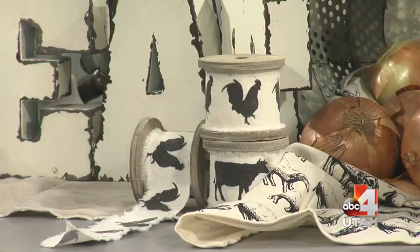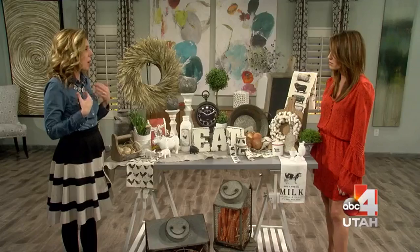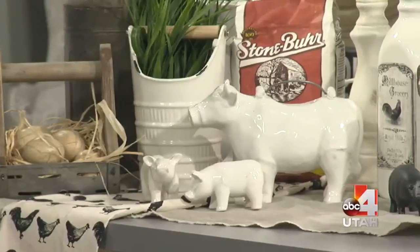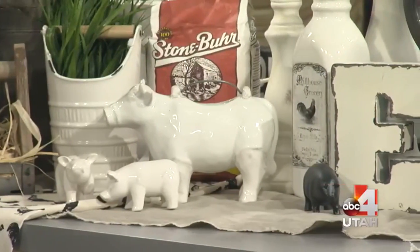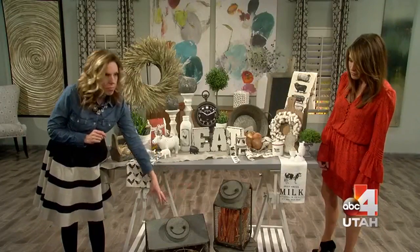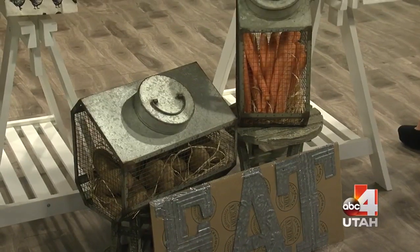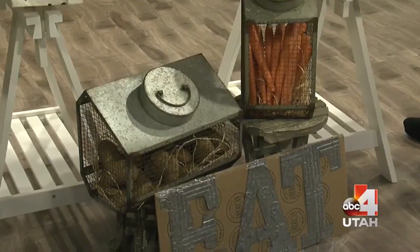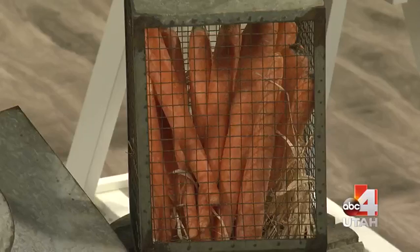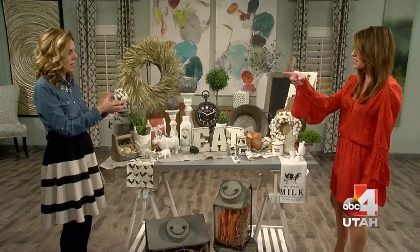I live in a condo so I want touches — I don't want the whole thing to be like I'm trying to be a farmer. So woods and metal are big pieces. Before you get all the little knickknacks, these tin vegetable holders on the ground are fantastic — everyone should have a pair. We've got a bunch of different sizes and styles. Those are real carrots in there; I went to the grocery store this morning and got carrots and potatoes. I love the texture of that.